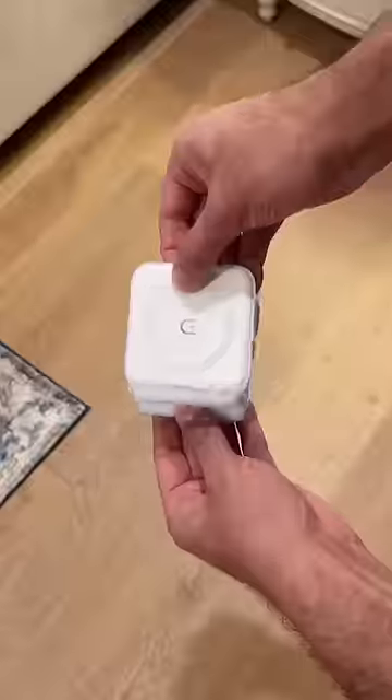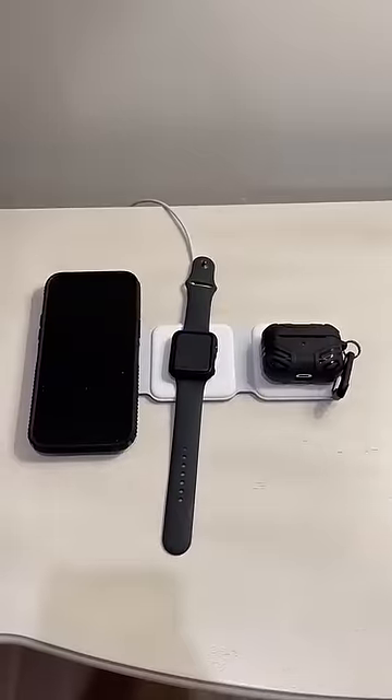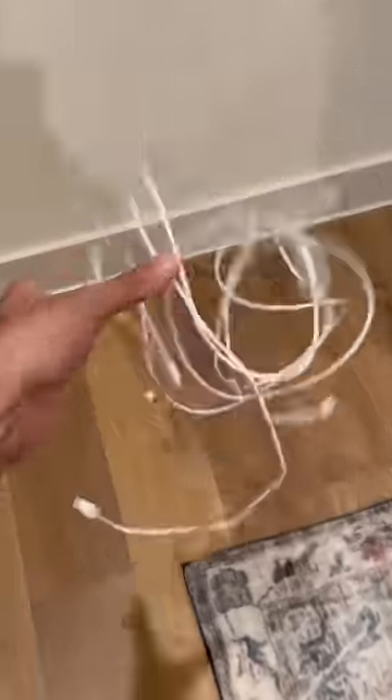Random Amazon finds — it just snaps. This 3-in-1 charger lets you wirelessly fast charge your iPhone, iWatch, and earbuds at the same time, so you don't have to mess with multiple cables.